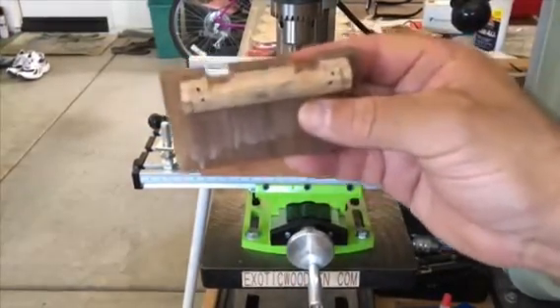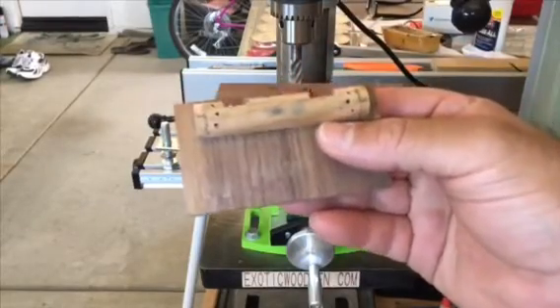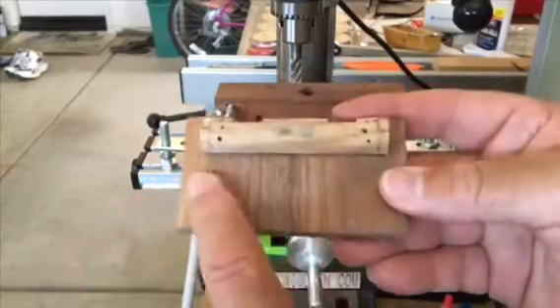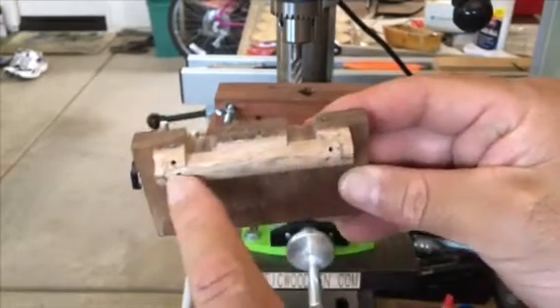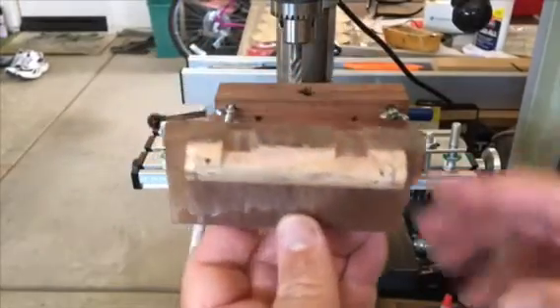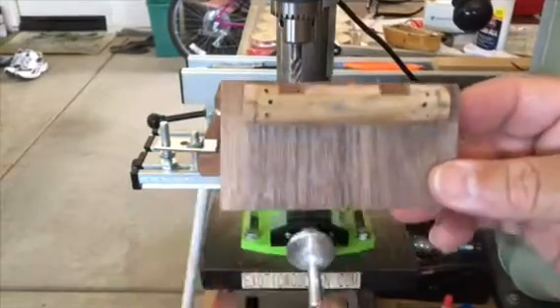The other jig I use is what holds the half of the .50 caliber shell. This is just made with some scrap walnut and a piece of a 5 and 1/8 inch oak dowel that I cut down and milled through in order to fit. You'll see how all that works later. I really spared no expense on this jig.